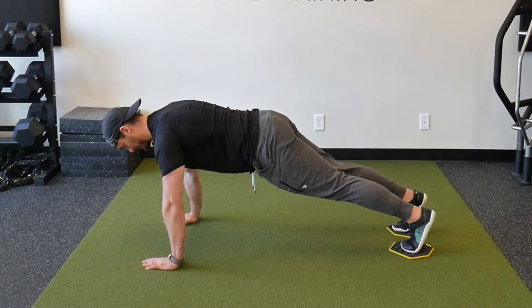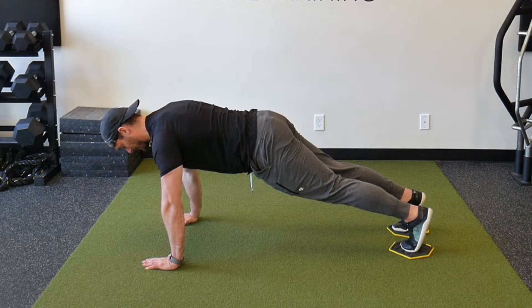To do this most effectively, you want to make sure you're in a strong push-up position, which means your hands are underneath your shoulders, your spine is as neutral as it can be, and your hips are not sagging toward the floor.